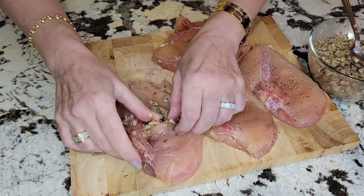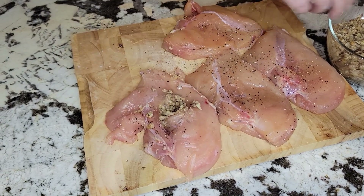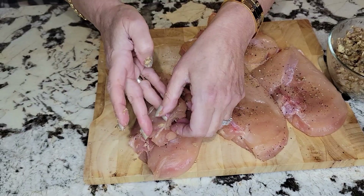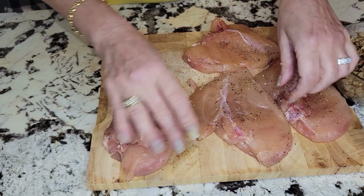I want to be very generous with my stuffing, so I'm really going to pack it in on both sides. One is done. We're just going to flip this over — one is done. Now we'll start with the other.